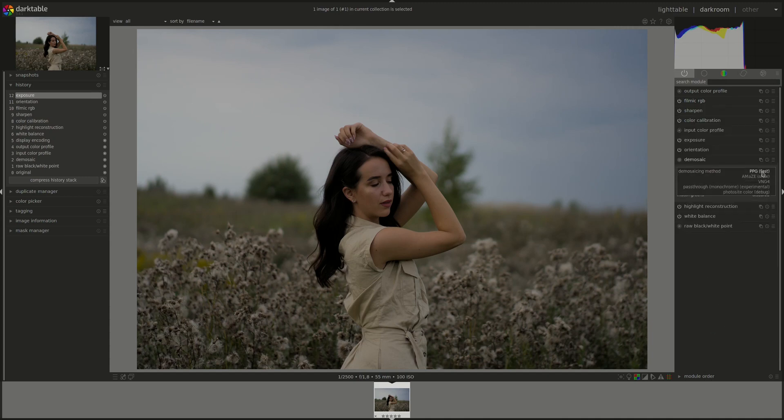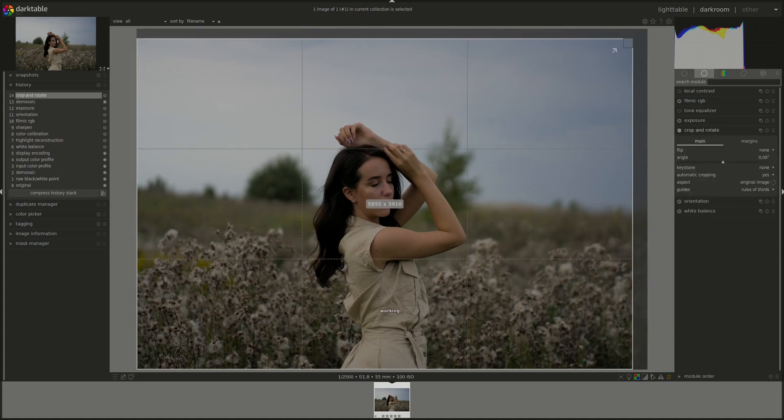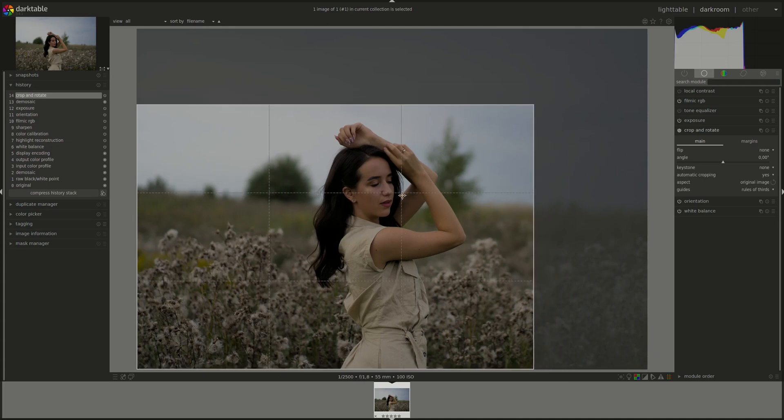Let's crack on. First I'm going to check the demosaic — if you remember correctly it should be set to AMaZE. Then let's start by cropping it. I like that little bit off-center and looking towards the outside of the frame.